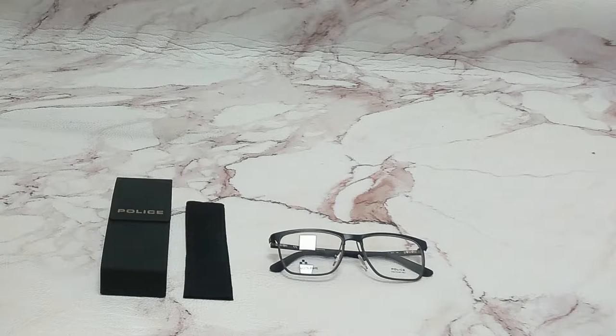Hi everyone, greetings from iSpecs.com. I'll be demonstrating Police Eyeglasses Model Carbon Fly 1, VPL 692, color code 0531.